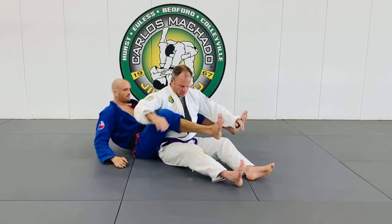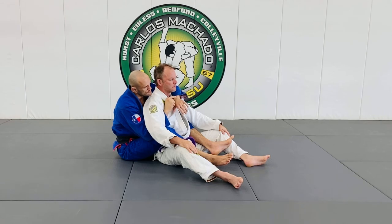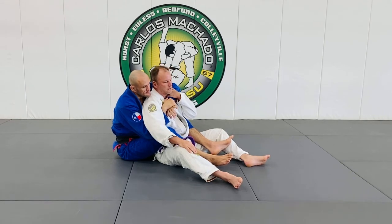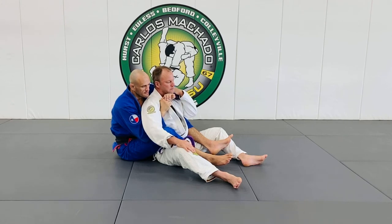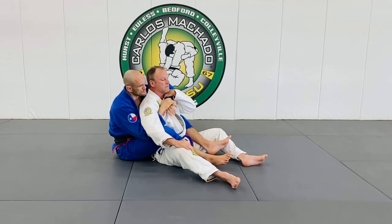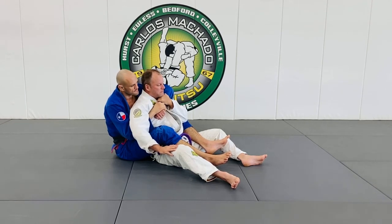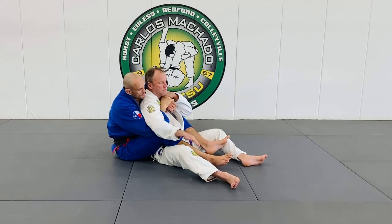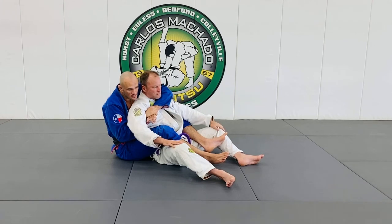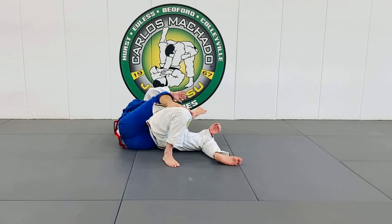We have hooks, we have seatbelt. Now, the second the seatbelt comes on, he knows this is the choking arm, so he's going to begin to defend his neck. That's the number one priority whenever you have your back taken — defend your neck. So my hand is better off making the seatbelt deep here, pulling it under his armpit. Because I know he's going to want to fall to this side, my head pushes him to that side, tilting him toward the attack side.